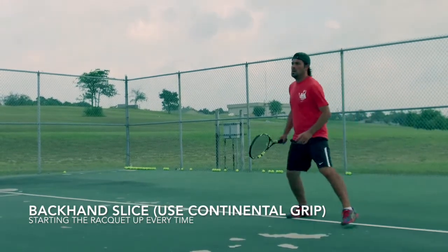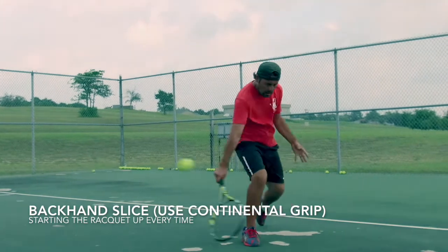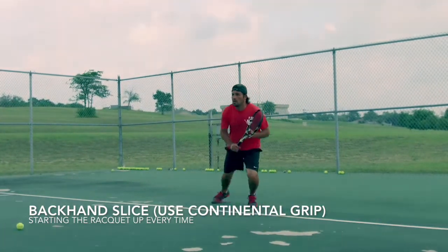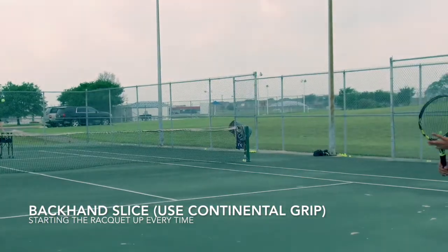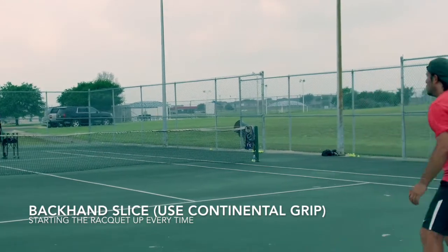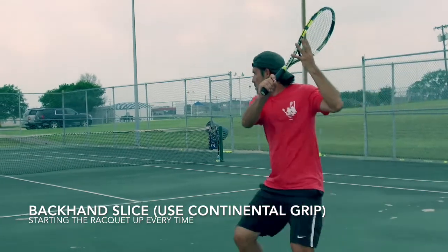Use a continental grip on your slices. Some of you can even get away with an Eastern grip, and if you're able to do that, more power to you. It is very important that you understand how the grips work as you apply a backhand or forehand slice.